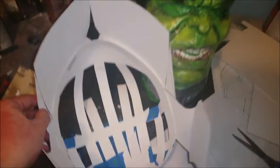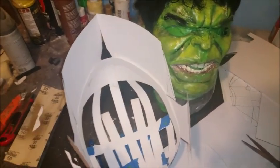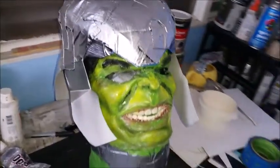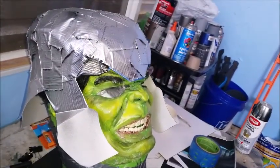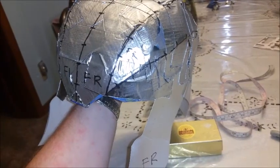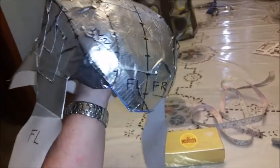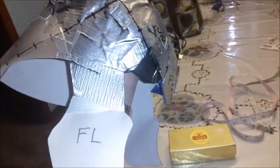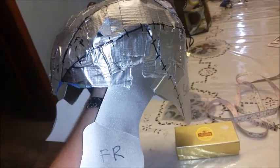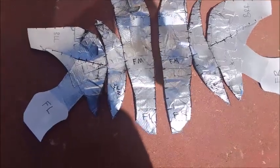Next what I did, I cut some small white strips and I taped it just to kind of get it contoured around, and then I covered it in silver duct tape all the way around. Now what I did, I actually marked the left and the right side and marked where I'm going to cut it so I can kind of flatten it out to make a template.